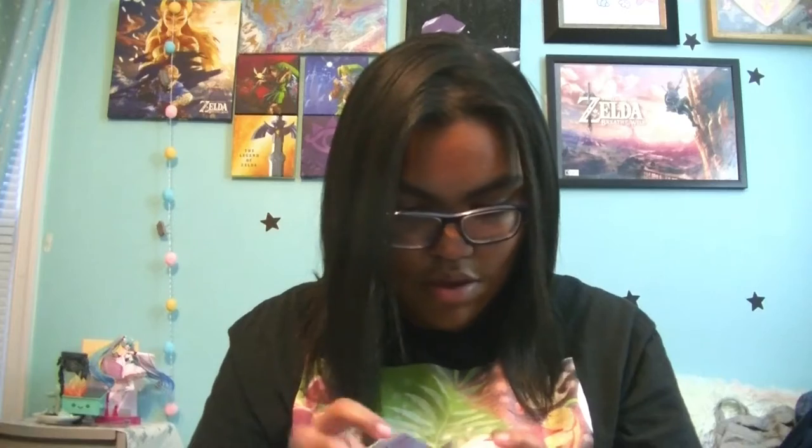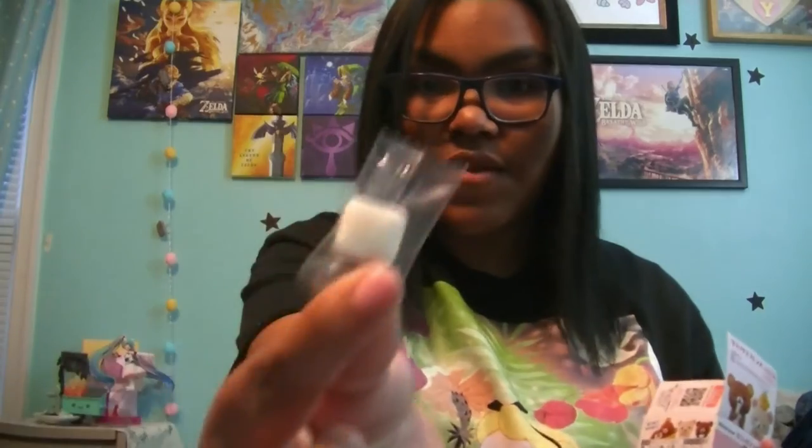It's a Rilakkuma and Korilakkuma figure — this is so cute. As you guys know, I have a mysterious friend who loves Rilakkuma and Korilakkuma stuff, so I might save this for her, but I really want to see which one we got. We have Korilakkuma, and Korilakkuma on top — this is cute, I'm keeping it. I'm sorry, friend, if you're watching this. Unless you text me and beg me for it! It also comes with a piece of gum, which is very nice.